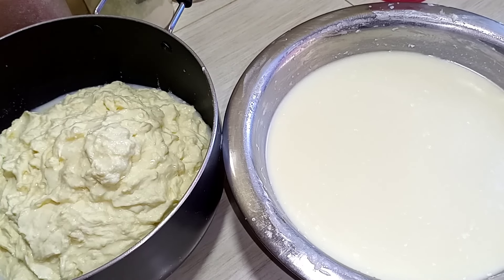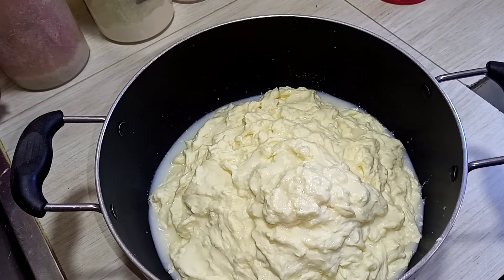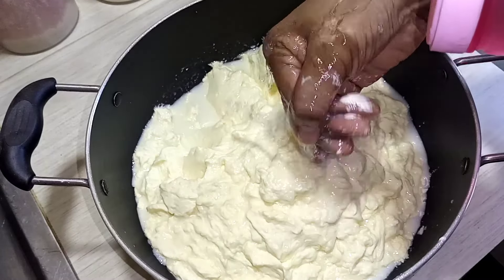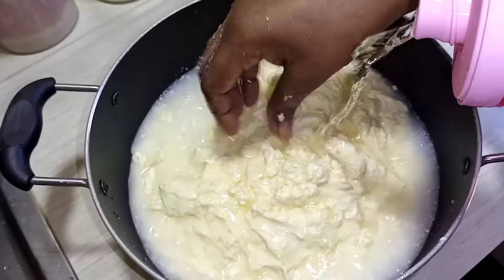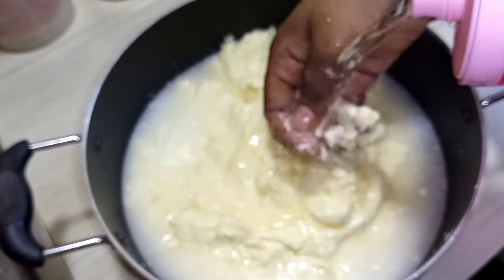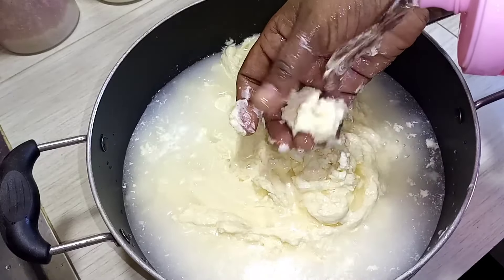The heat is going to the fire now. We are going to add a lot of water. Let's see how much water is going to be needed.